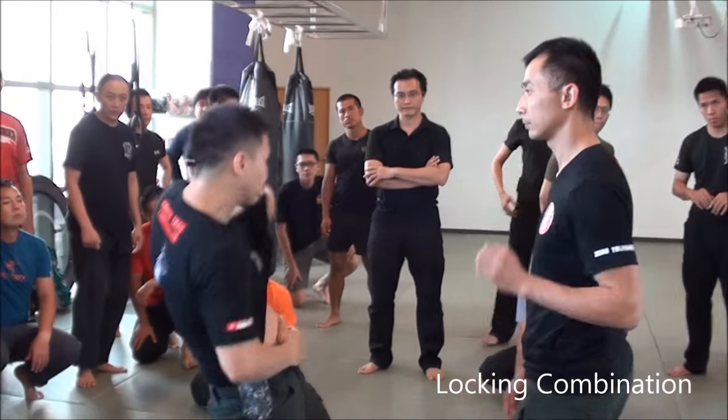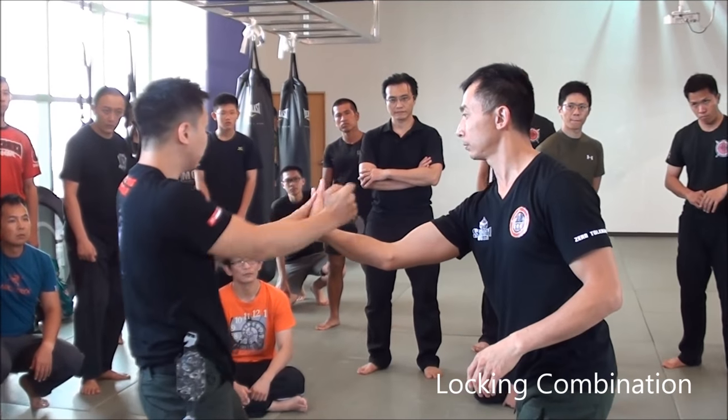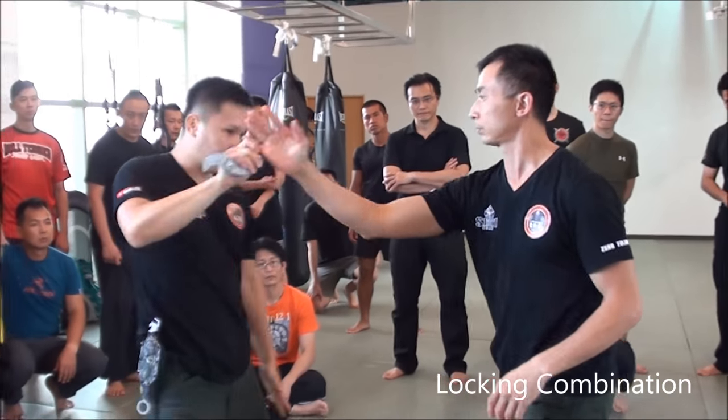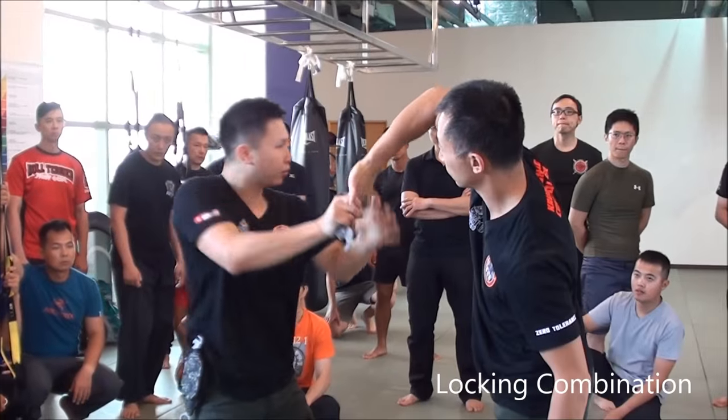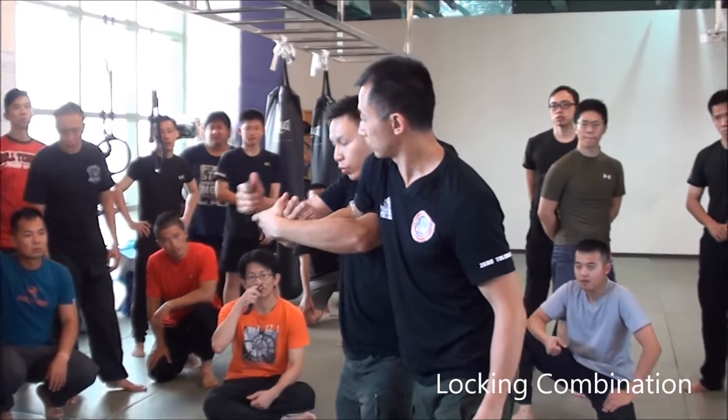Same movement. So, one, two, three. One, two, three. Here. Right. So, one. You can over the frame. Here. So, 21 here. Turn. Here. Up. Turn. Here first. Right? And then, now, you can do the wrist lock.